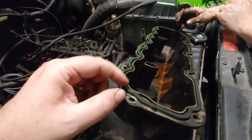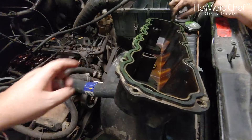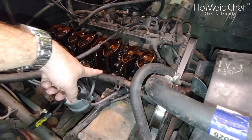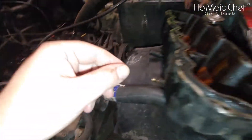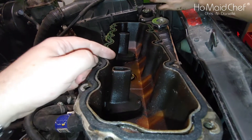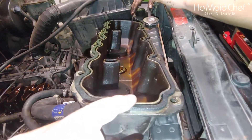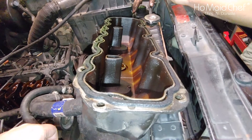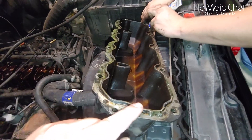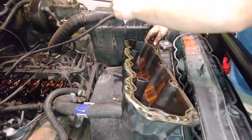We have all the gasket material cleared off the valve cover, and all the gasket material cleared off the engine surface down here. We're going to apply gasket maker — a silicone — at just a few points to hold the gasket in place. We only put it on the edges, just a little bit, and we're going to put our gasket on the valve cover.